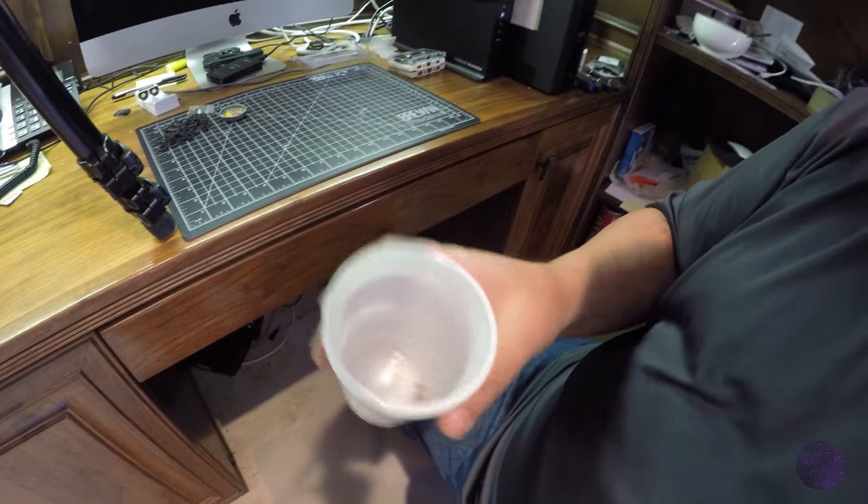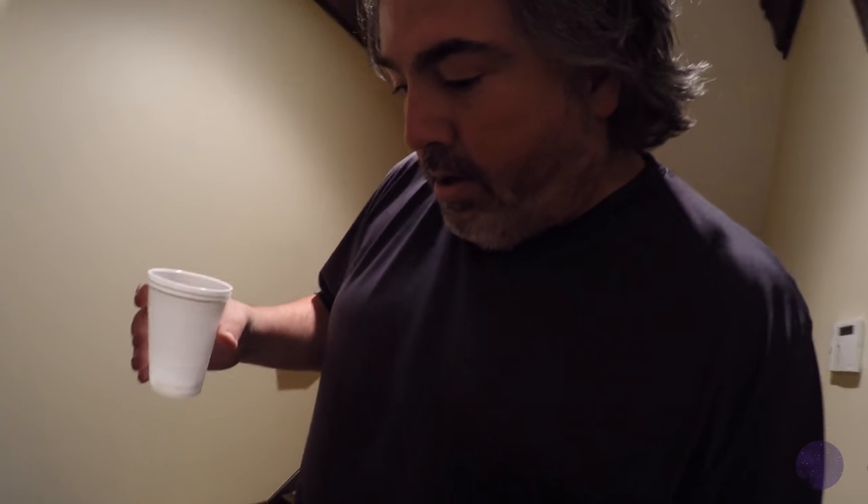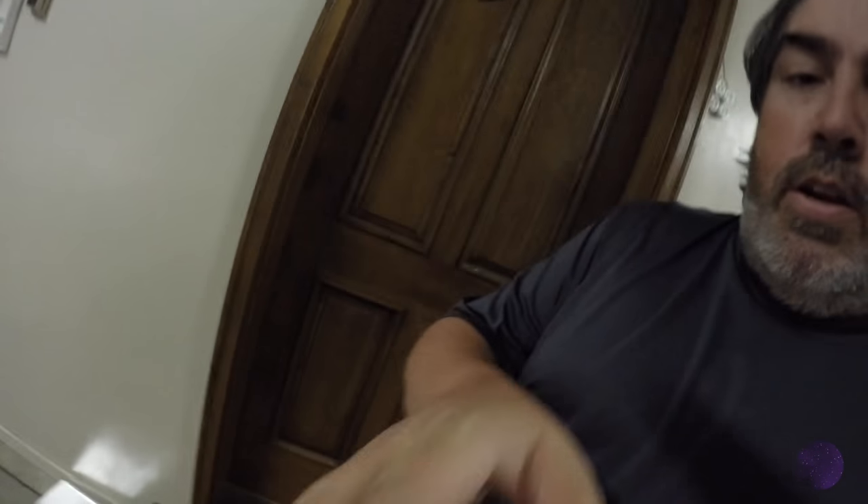Alright, got them in my little cup here. Like I said it's pretty simple. You definitely want some kind of container that you're not really worried about, so I use these plastic cups — keep them around for all kinds of stuff.